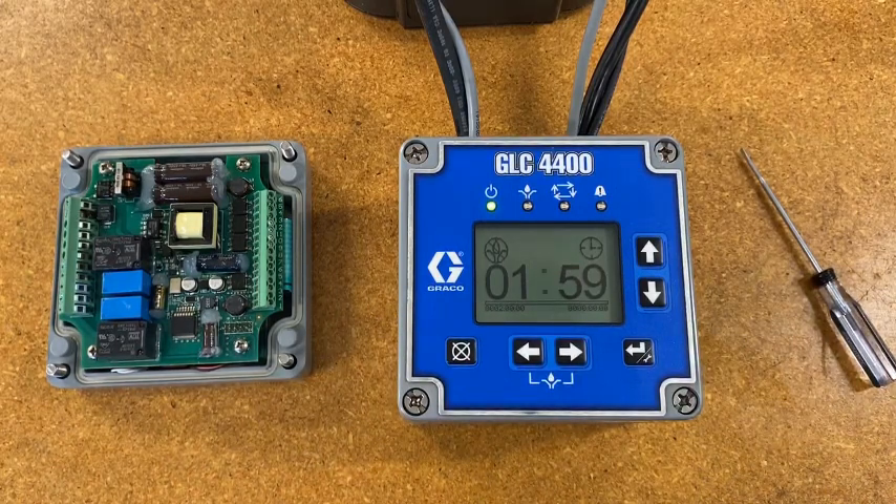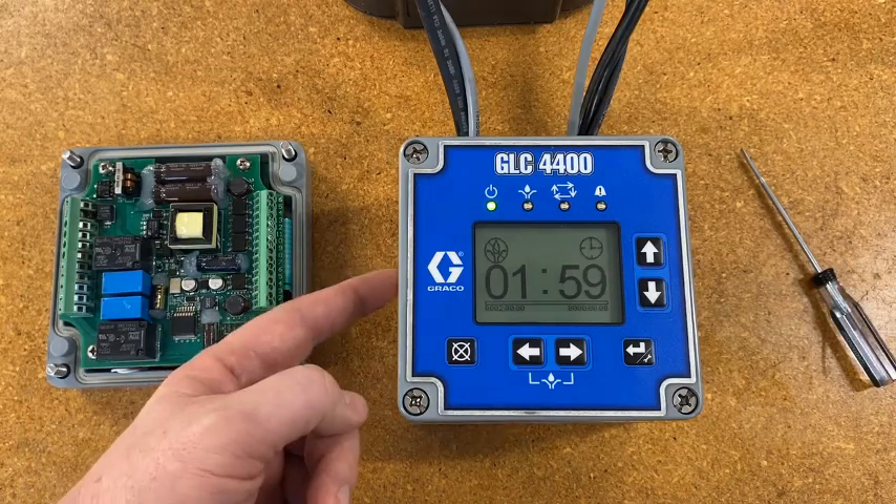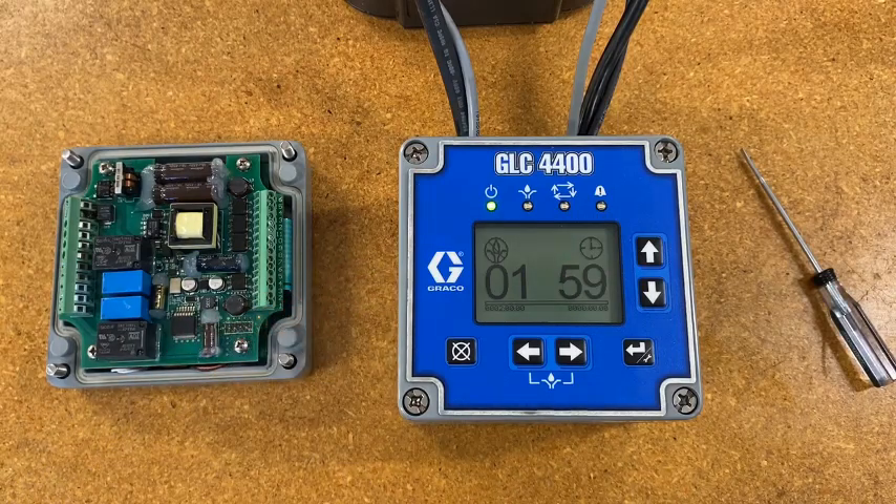Thanks for watching this video. Hopefully you've found it useful and informative. If you have any questions about broken line indicators, the GLC 4400 controller, or any other Graco product, please contact us — we are always happy to hear from you.